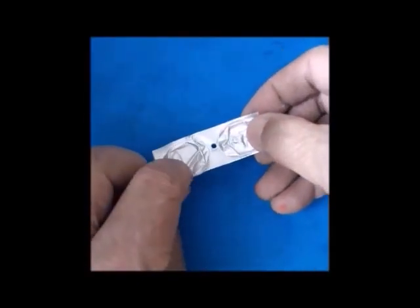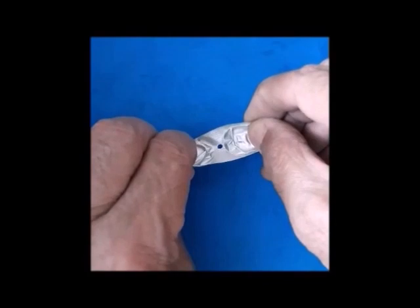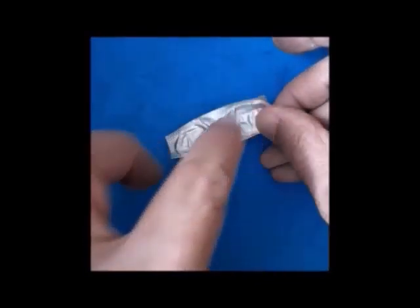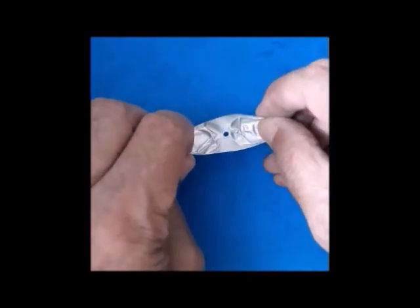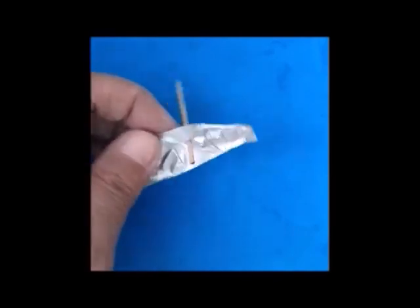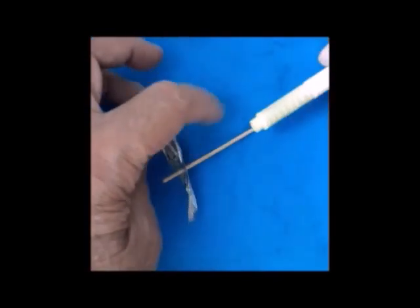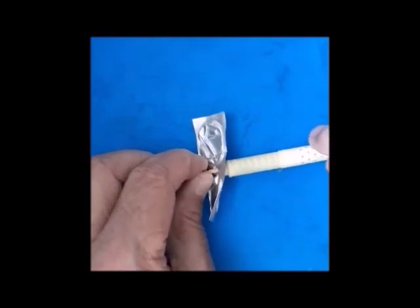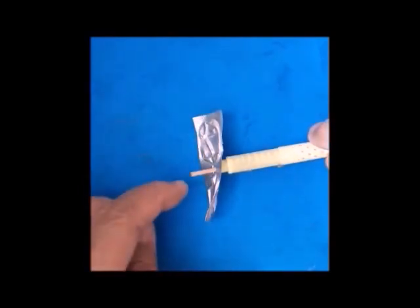Take the foil and bend its diagonally opposite corners inwards like this. Pass the toothpick through its center, and now put the toothpick into the body of the pen to work as a rotating axle.